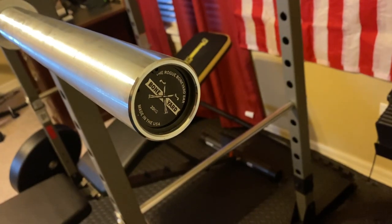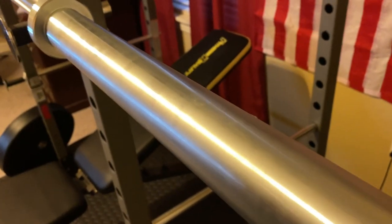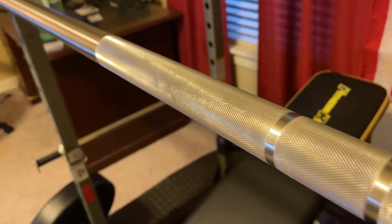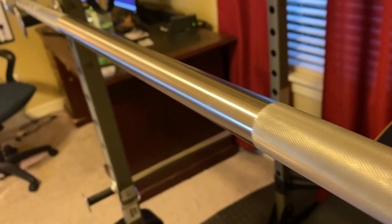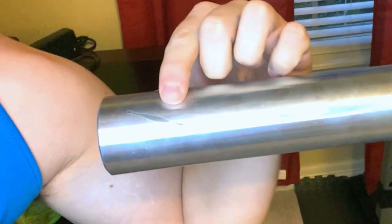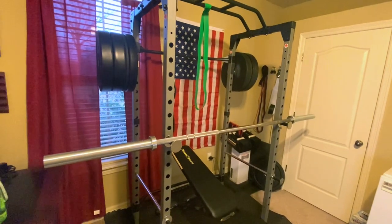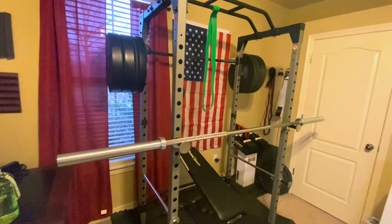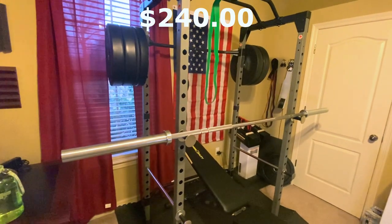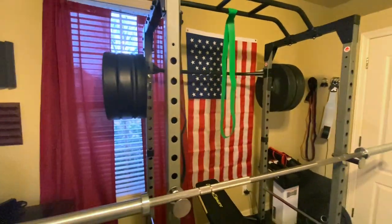Now let's talk about my barbell. The bar I got is the Rogue Ohio Bar, and this is a boneyard bar. If you don't know what boneyard bars are, essentially it's a bar that didn't meet their production value — it had some form of cosmetic issue. You can see right here there's a scratch, but you can get these bars significantly cheaper. The Ohio Bar new is about $330, and I managed to get this one for $240.